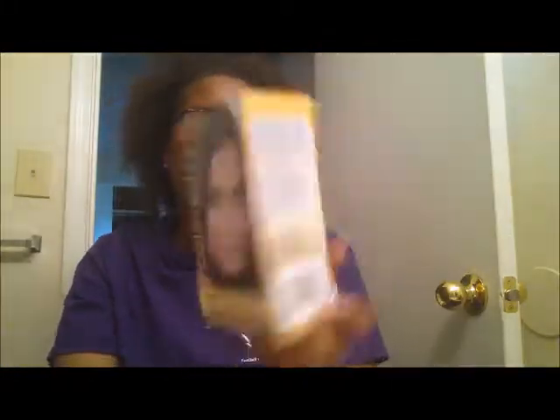So this is Color Easy permanent hair color from the Dollar Tree. It's one application and I picked up two boxes. It has the color cream, the developer, plastic gloves, and a pamphlet. With permanent hair color you don't wash your hair first — with rinses you do. So I'm going to go ahead and apply this color.